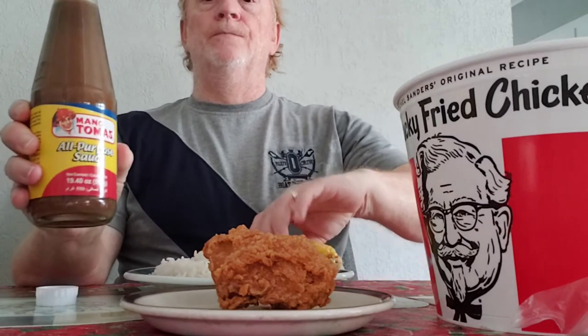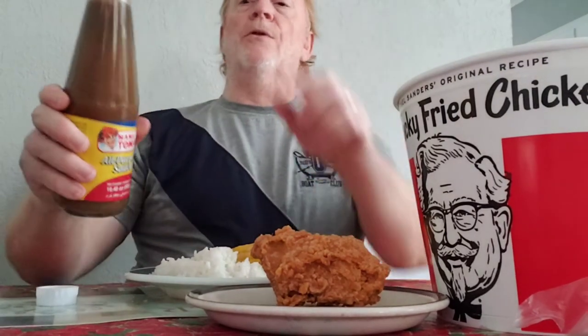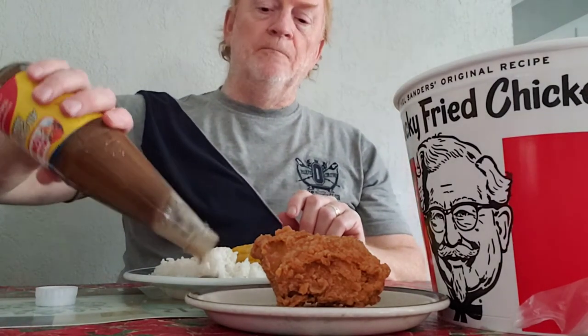I've got my rice here, and I've got corn on the cob that Vic, my wife, prepared. I'll put some of that sauce over here by the rice. It's kind of an unusual color. I don't know what all they put in there — they've got breadcrumbs, starch, onions, garlic, palm oil. I don't know what palm oil is. Black pepper and preservatives, all kinds.